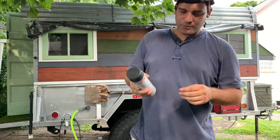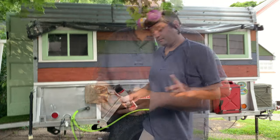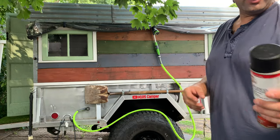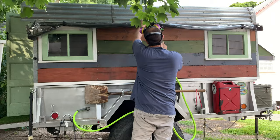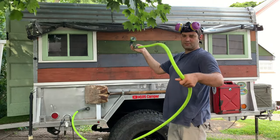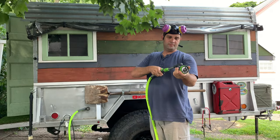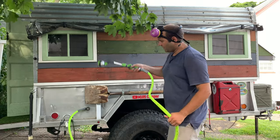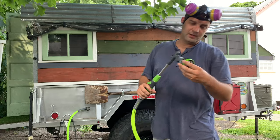Hey guys, welcome back. Let me show you what I'm working on right now. First, let me show you the new shower head — looks pretty cool. There's a new hose, a 10-foot hose, where I can just spray down some stuff in the trailer, the kids, the dog, shower the dog, all in one.